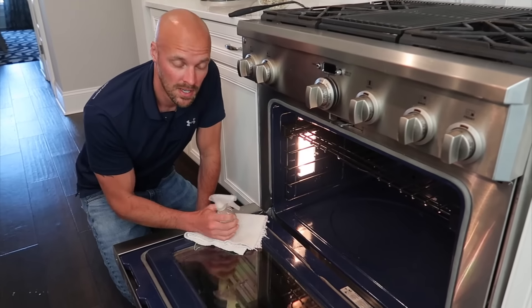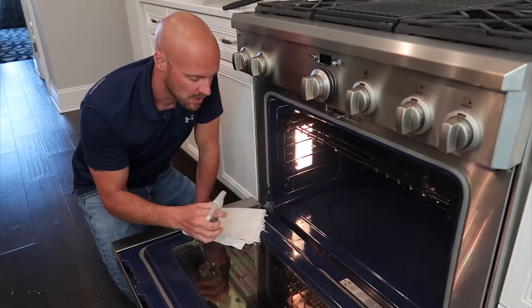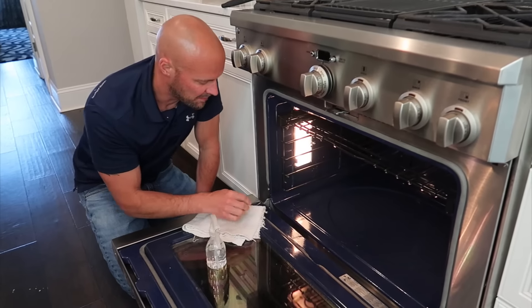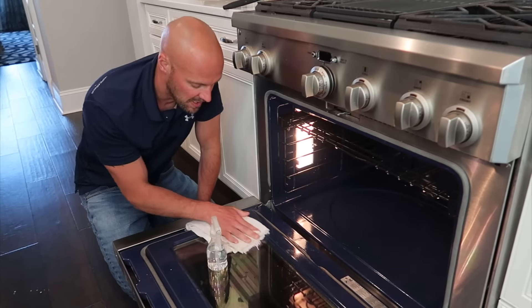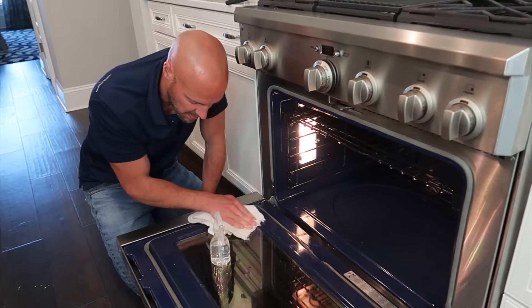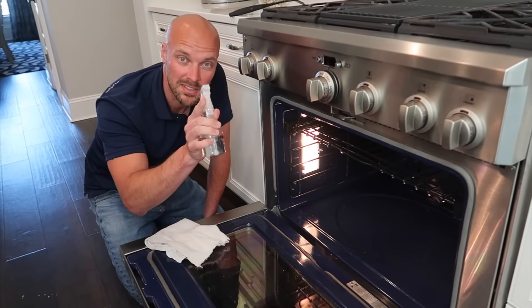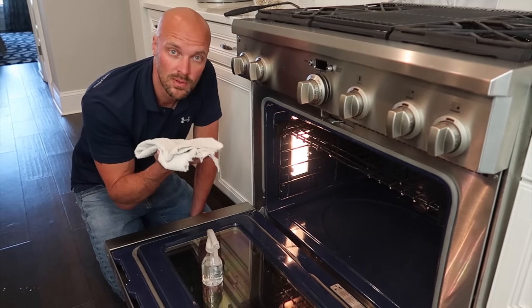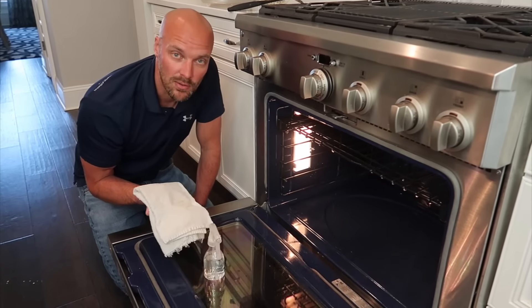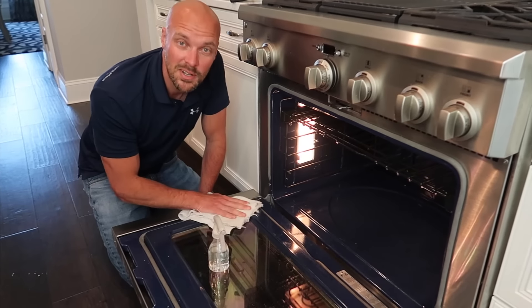Give it one last wipe down to get all the baking soda out. As you can see it cleaned really well. The last step is to use a spray bottle of white vinegar to take off any remaining film and get that final bit of clean. You can see it also cleaned the glass really well, though there's a little bit of film left — that's what the vinegar is for. Spray a little vinegar on there and wipe it down with a fresh dry towel.